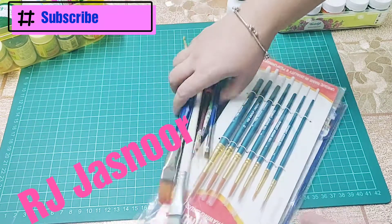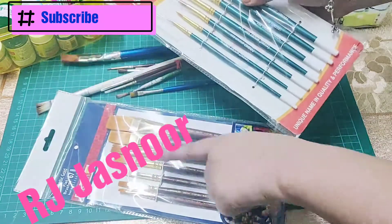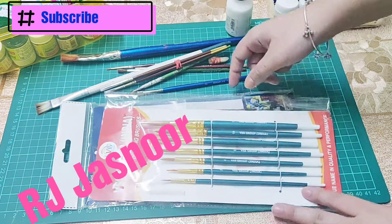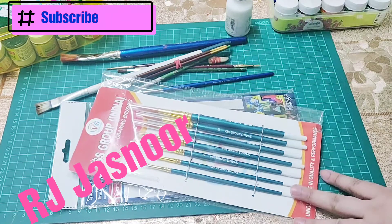You also require brushes, and brushes play a very important role. There are two different kinds of brushes — flat brushes and round brushes. Flat brushes really help when you are doing shading strokes, and round brushes are important for filling up and for making outlines. Whichever you have more control over, you can use.